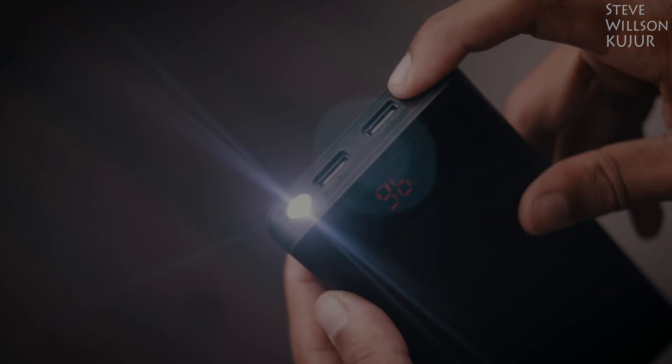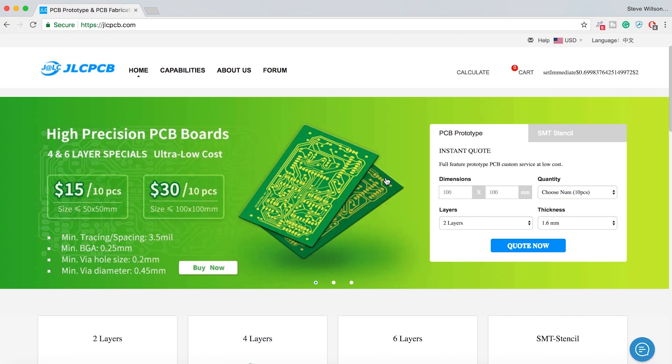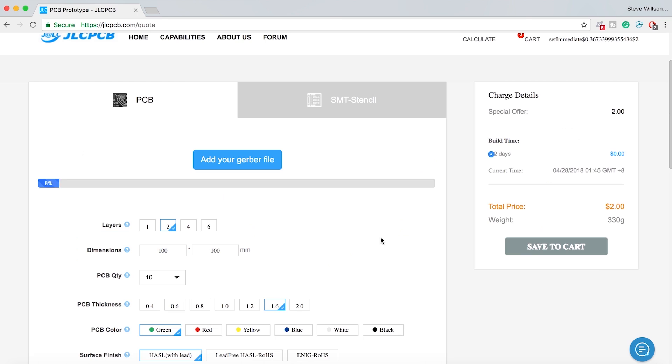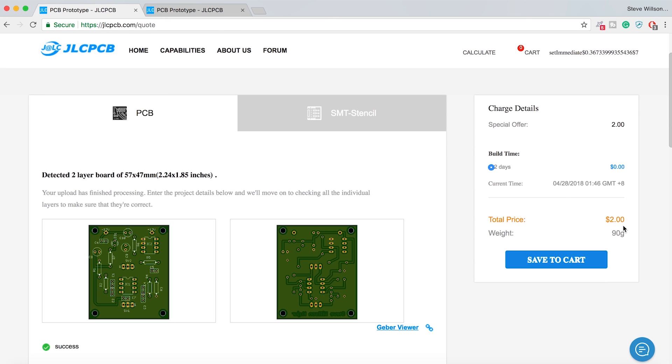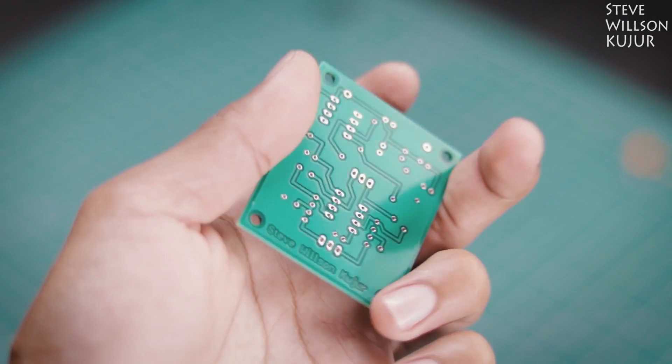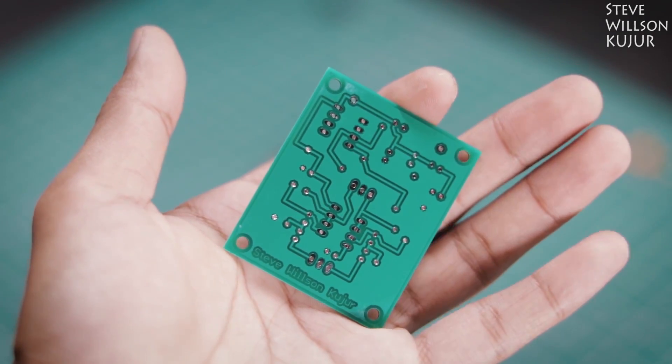Before we start, a quick shoutout to the sponsor of today's video. JLCPCB are the world's largest PCB manufacturer. They offer 2-layer, 4-layer, 6-layer PCBs and SMT stencil. Upload your Gerber file today and get your first 10 PCBs for just $2. Processing time is only 48 hours and shipping time is also very quick. I made a few PCBs with JLCPCB and the quality is just mind-blowing — and I only paid $2.